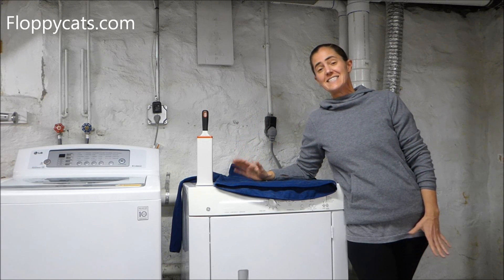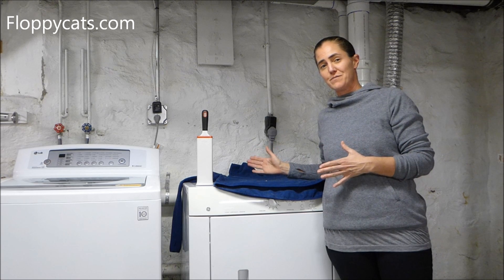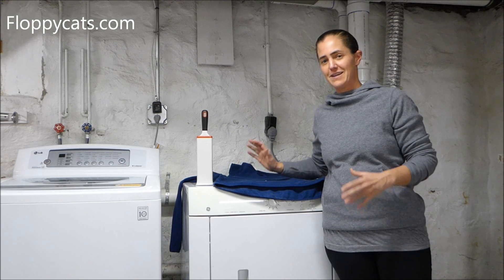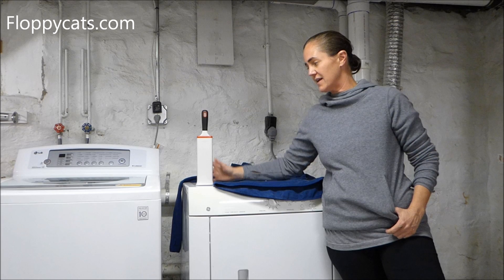Hello Floppycatters! Today I'm broadcasting from my basement where my washing machine and dryer are. The background noise is my furnace — sorry, I don't want to turn it off. It's freezing. It's January 2018 when I'm doing this.